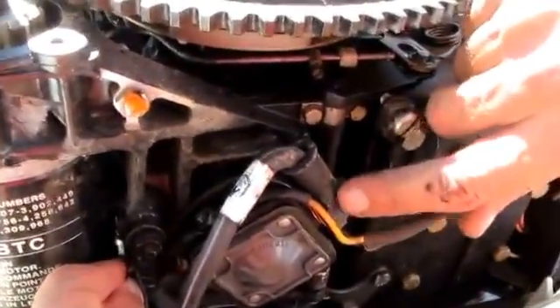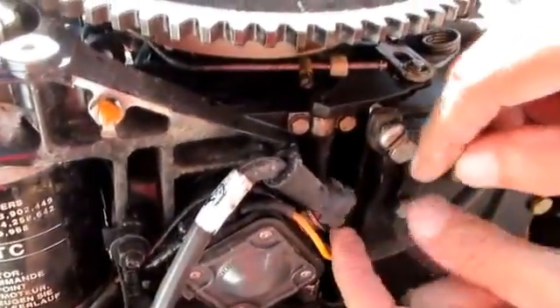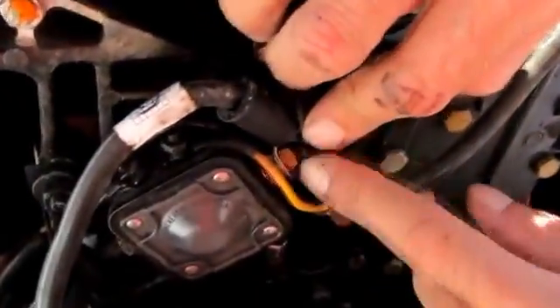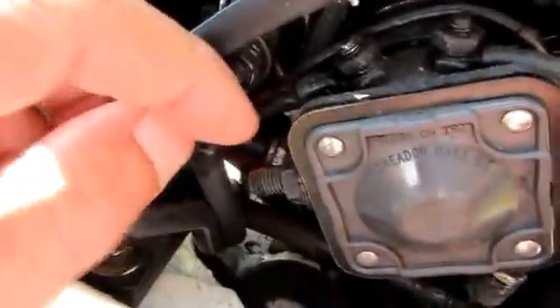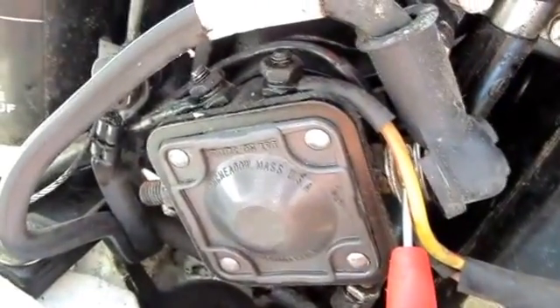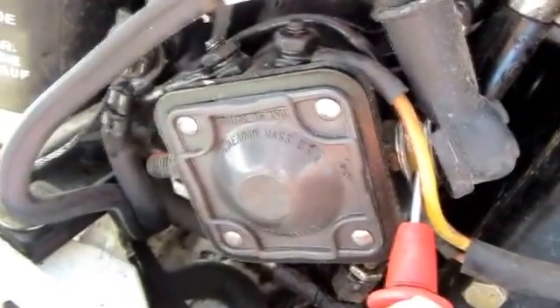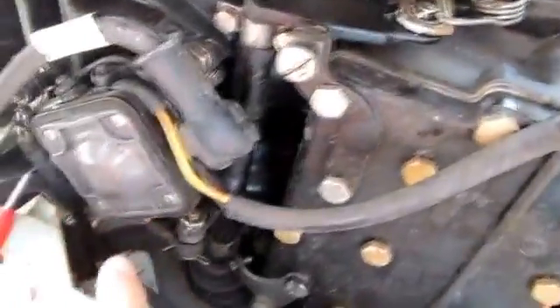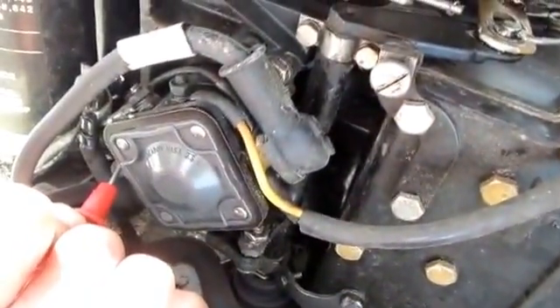My starter solenoid — everything looks good here, no corrosion, everything's secure. Let me get out my meter and see if I have voltage up here. There's my hot wire and I can see my volt meter — we've got 13 volts, so I've got a good connection here.